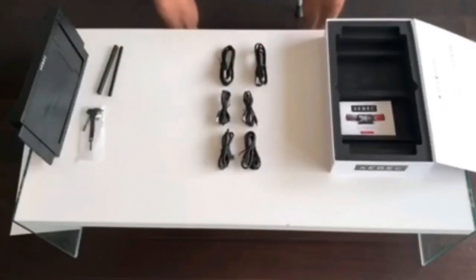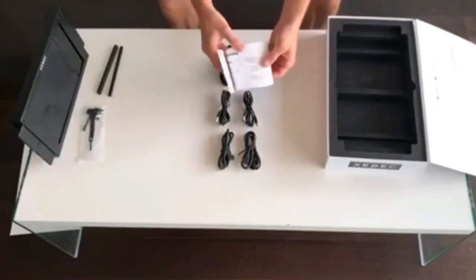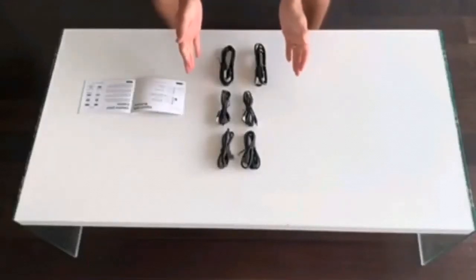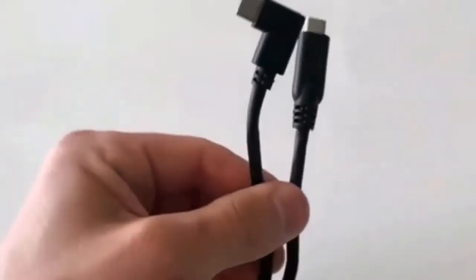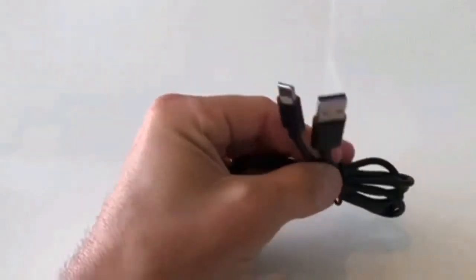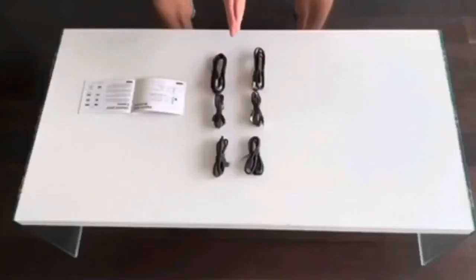Finally, you will see your user manual, which we highly recommend you read through before using your Tri-Screen. This also contains warranty information, some safety guidelines, and other best practices. Let's go back to the cables. You have three different types of cables that come in sets of two: your 90-degree USB-C to USB-C cable for both power and video, your USB-A to USB-C power-only cables, and the HDMI to mini HDMI video-only cables. The combination of cables you will need depends on the types of ports your laptop has.